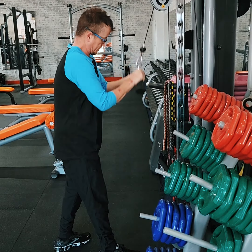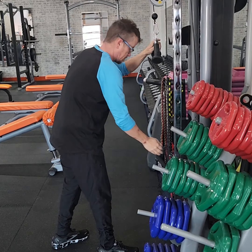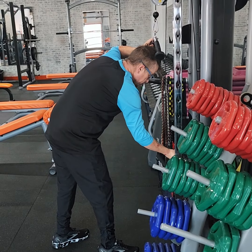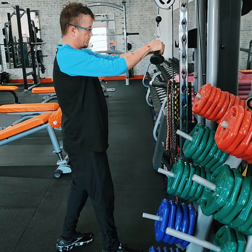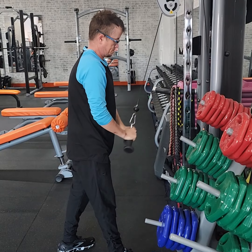Watch your form, watch your elbows, Ben. Make sure you're breathing out when you come down. Now we're taking it down to 85 pounds. The drop set's really going to get the tricep burning here.